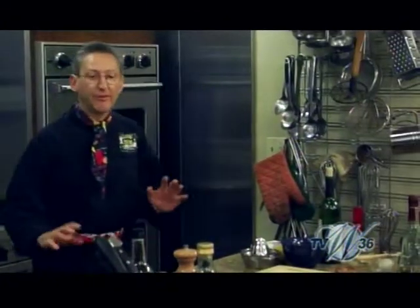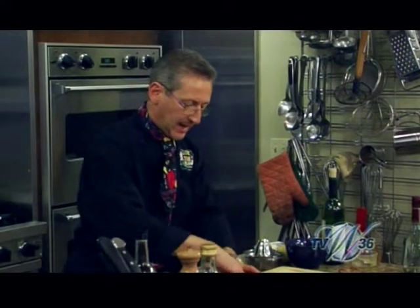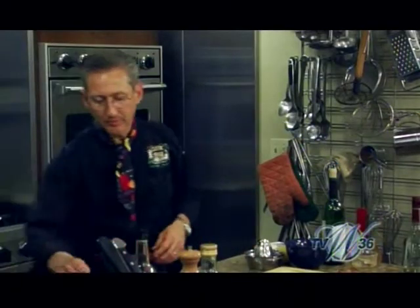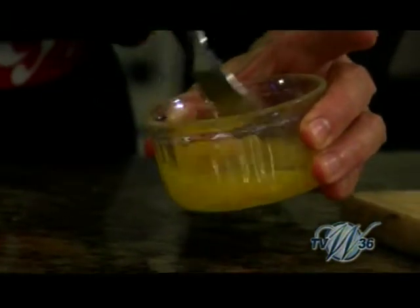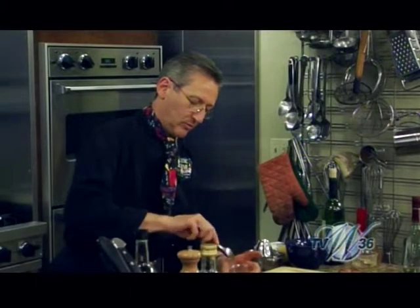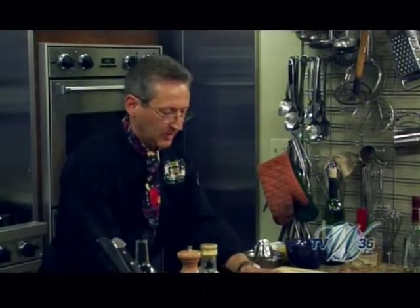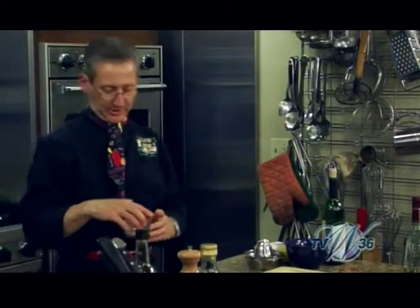I think we can kill the fan. Now we need an egg for our egg wash. Make sure you have a pastry brush on hand. All your ingredients lined up — special treat for this.